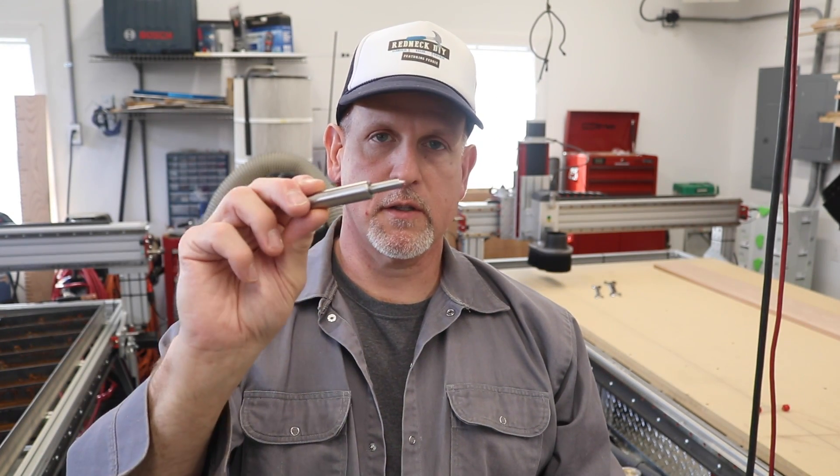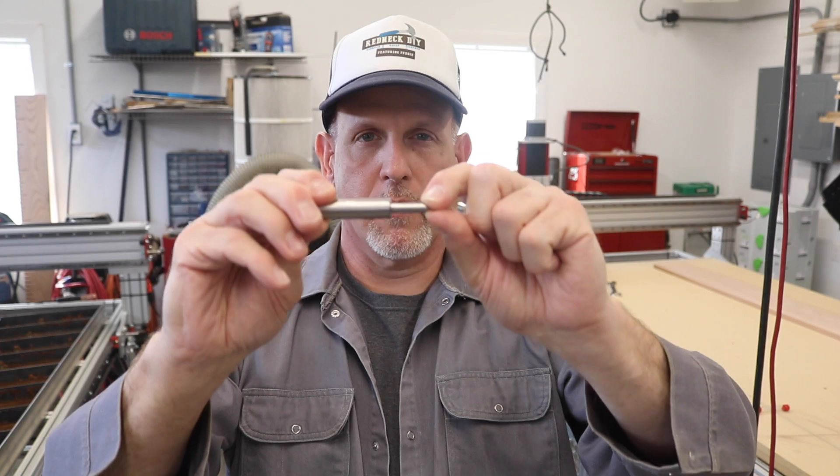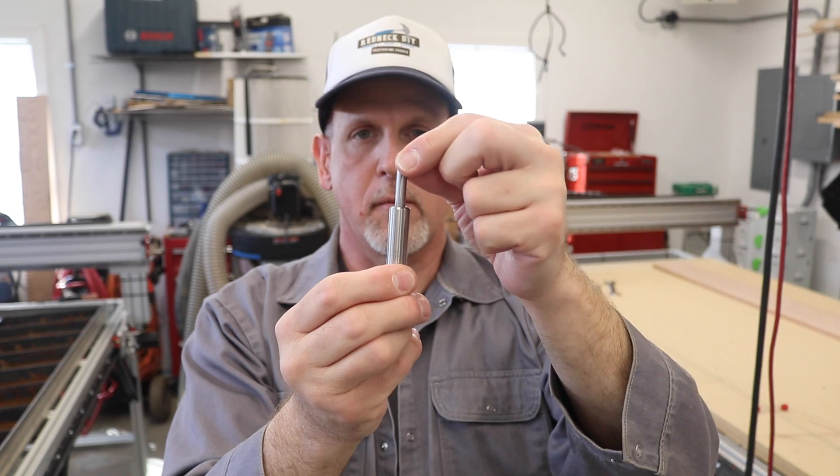I'm just experimenting around with this thing, but I have used it to etch brass, copper, and glass and it worked really good. So if you're using one of these or if you're experimenting around with it, let's share tips with each other so we can learn how to get the best results out of using this tool. But in the meantime I just wanted to show you how it worked, so check it out.